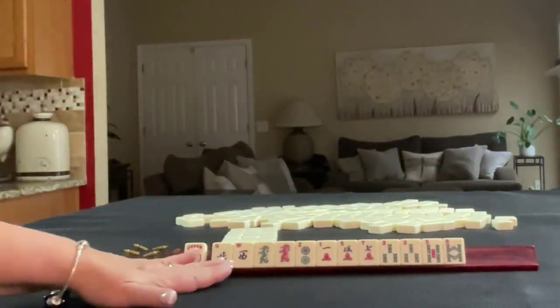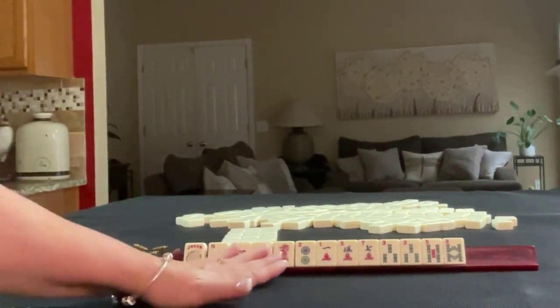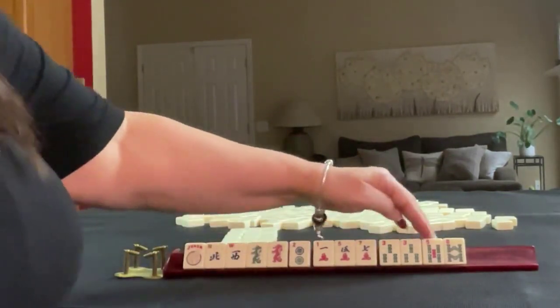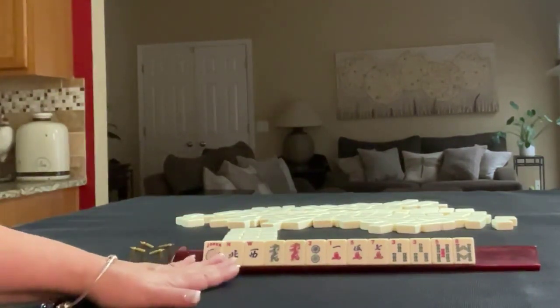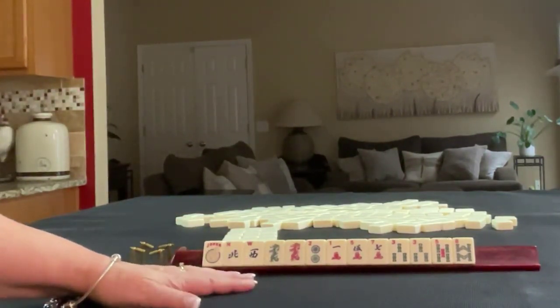We have a joker, northwest wind, red and green dragon singles, 2-1-5-7 in cracks, 3-5-8 in bams, and a pair of 3 bams. If these were your tiles, what would you focus on and what would be your first pass?